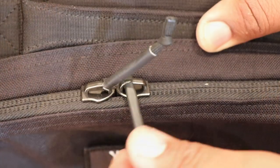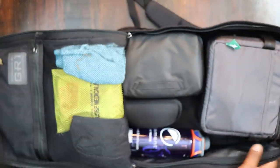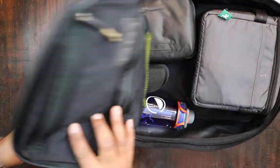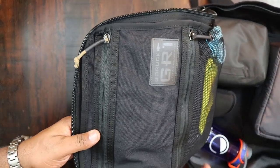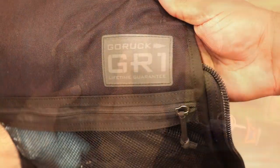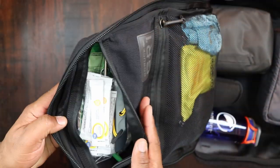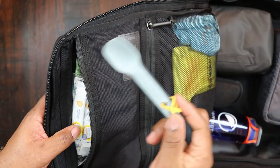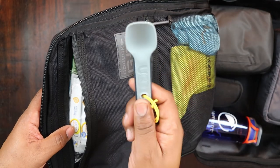We have big number-10 YKK zips that go all the way around the bag itself. This bag is a clamshell opening so we're going to open it all the way up. On the flap itself, you have two zipper pockets. Inside the first top zipper pocket, it says 'GR1' and 'lifetime guarantee' — and in here I have all kinds of little food stuff including my little Yuko spork set.